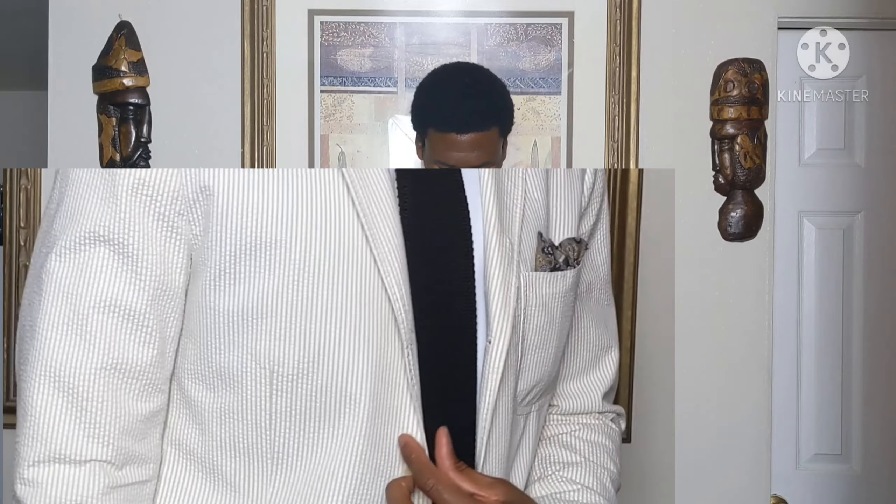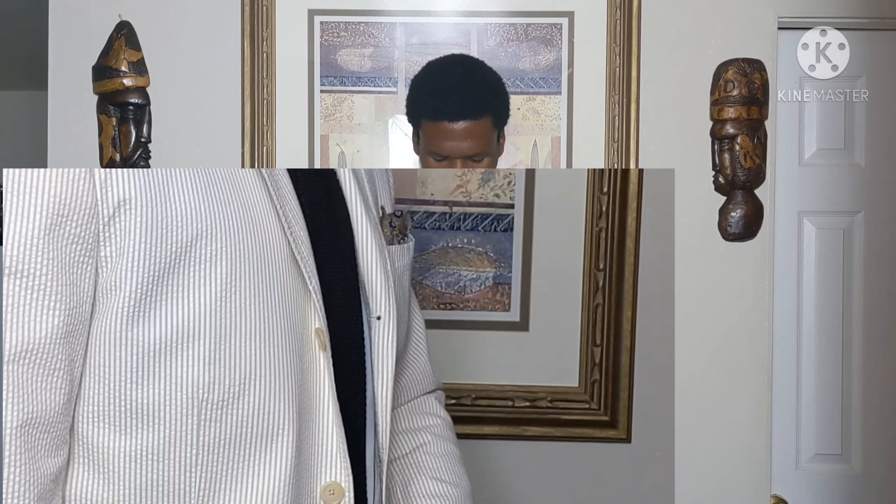Since these are functional buttonholes, they'll have to lengthen the sleeves from the top. I'm not sure exactly how much I need done until I take the suit in. As you can see, this is a three-roll-two lapel — something beautiful. It has a very luxurious lapel roll, and the button is hidden behind the lapel.